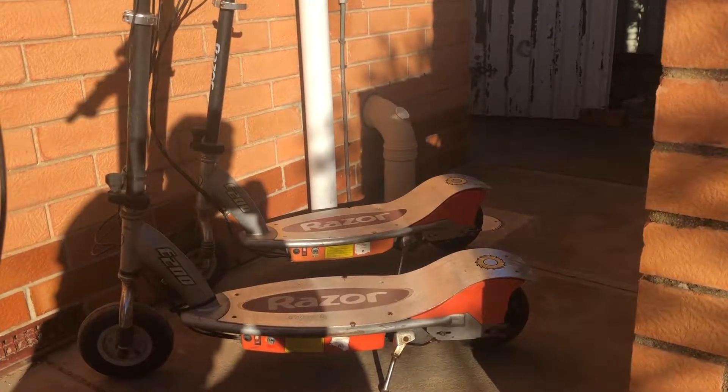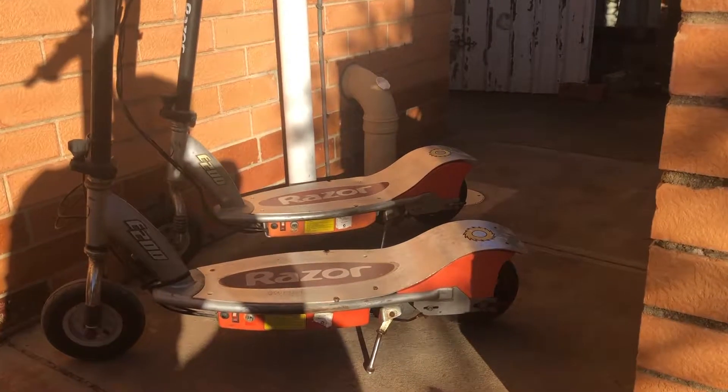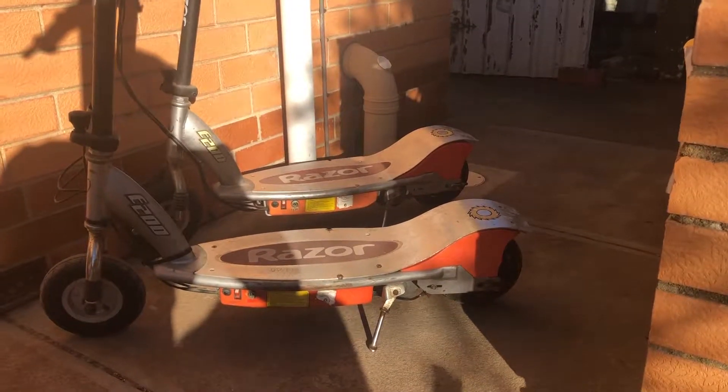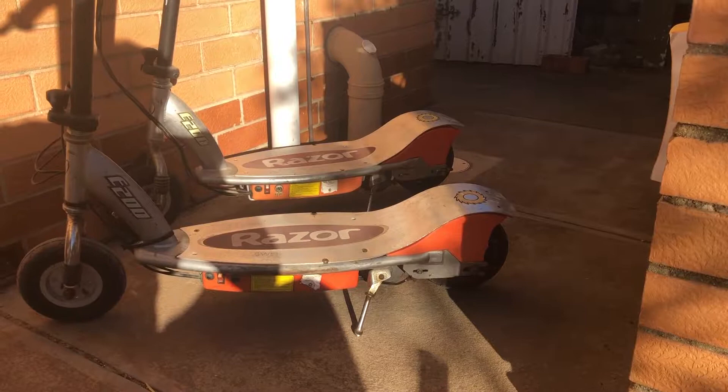Now that I've got those two Razor scooters running, I thought: I know I only intended to get two out of the three Razor scooters running, but can I actually get that other larger Razor E300 running?